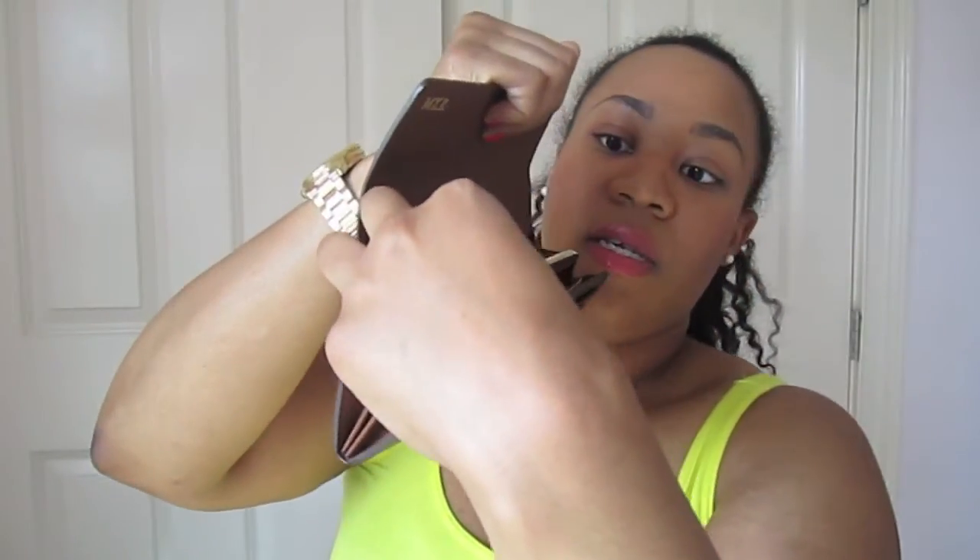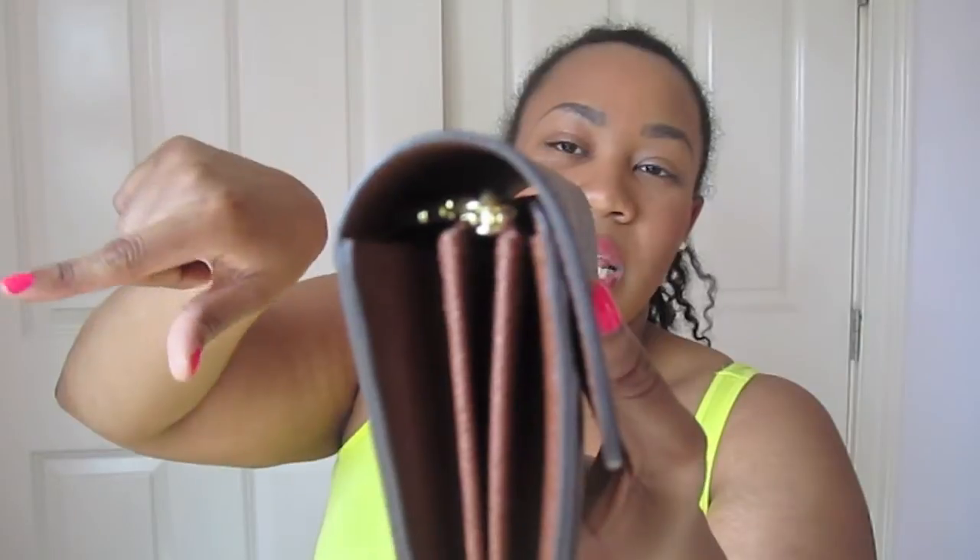One thing I must mention that bothers me — I haven't seen anyone else talk about it — is the zipper pull sticking out from the side. Sometimes if you're not careful when closing the wallet, the zipper gets pressed against the back and makes one side of the wallet bulge out. I always make sure my zipper lies flat horizontally when closing, which is a little OCD thing of mine, but it can be a struggle.